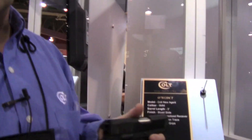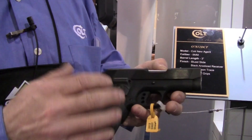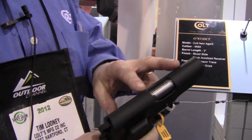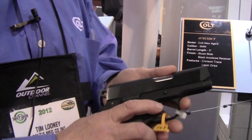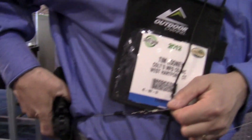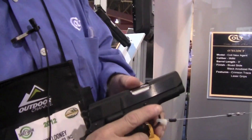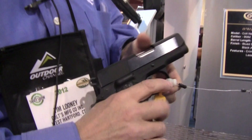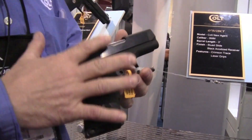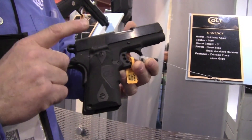A popular model for Colt has been our subcompact 45s and 9mm. This is a new Agent, which is a lightweight frame with a blue slide. It's been made for several years with what we call trench sights. Some customers love the advantage of trench sights — snag-free, easy to carry — but some people have difficulty with the sighting arrangement, so we've come out with a Crimson Trace grip. We have the laser-installed grip, as you can see, and this has gone over very well. That's new for this year.